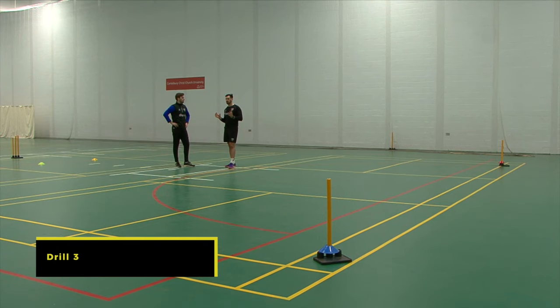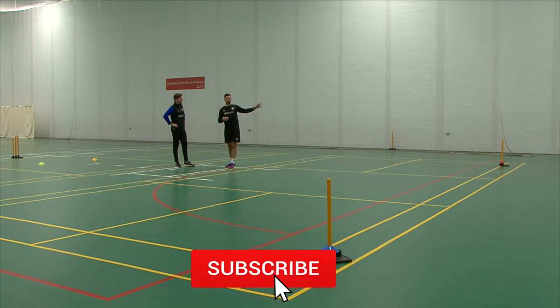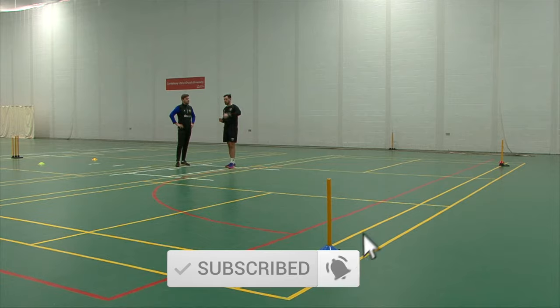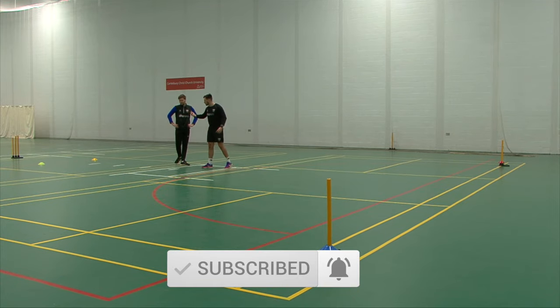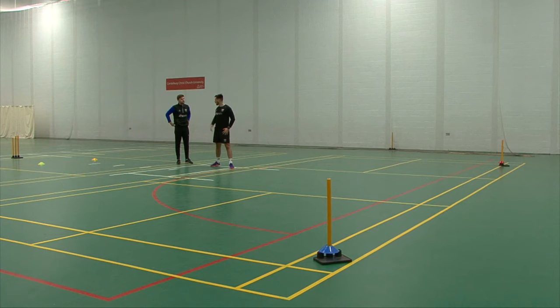For this drill, what we're going to be doing is looking at fielding in normally a cover position. You've got the blue cone there, which would simulate being at the bowler's end, and the red cone for the keeper's end. I'm going to hit one out, probably along the ground. You're going to move in between the cones as though you're walking into the game, pick up the ball, adjust your position, get your base, and then try and hit one of these stumps depending on what I call you.